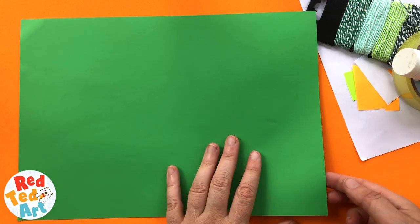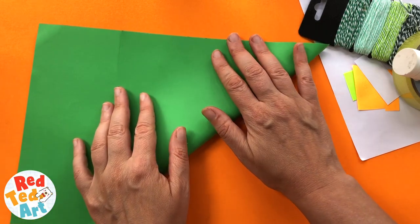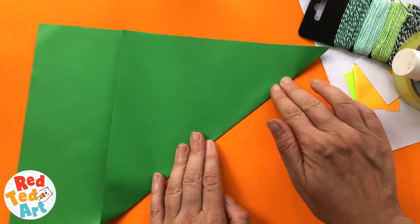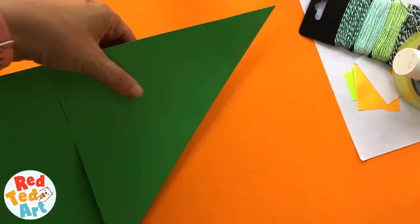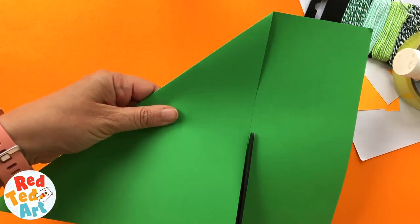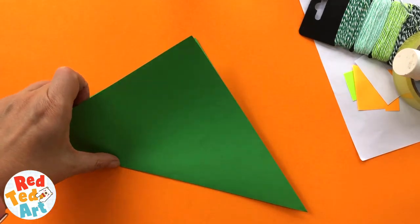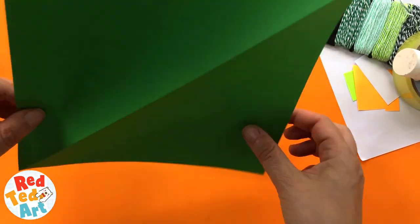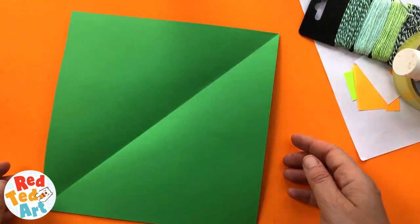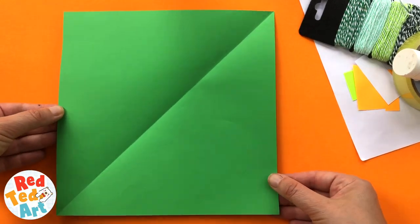We're going to need a square piece of green paper. This is a four-inch, but any large piece of green paper is fine. You bring up the corner — this is how we're going to get our square. When you've got it up, you cut along this line, keep the scraps for other projects, and you have a square. This happens to be 21 by 21 centimeters. I've made a smaller one before which is 15 by 15 centimeters. Both work, but I like the bigger size slightly better.